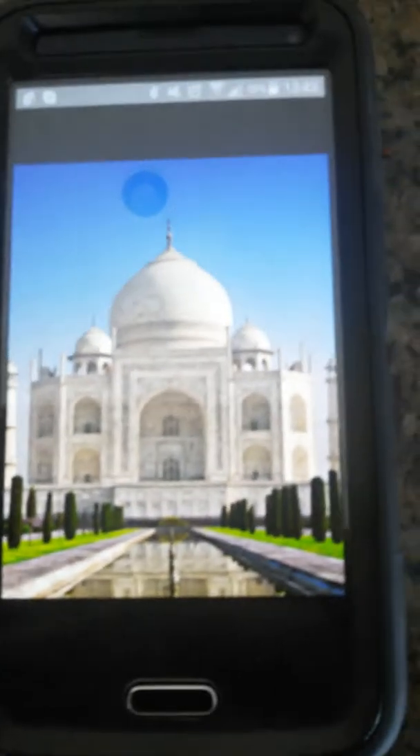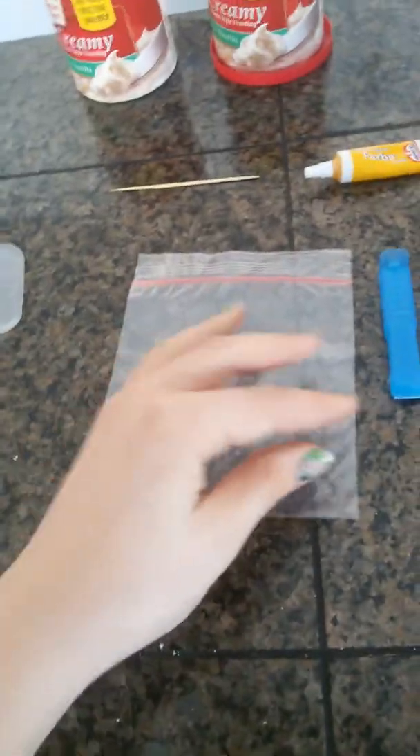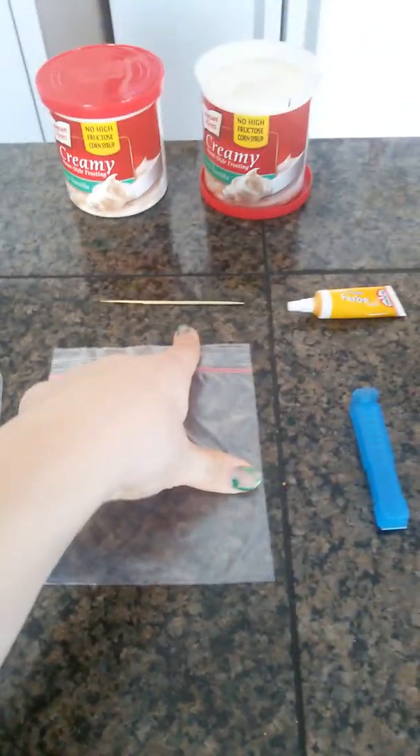I put my cakes in the freezer because they were not cooling down as quick as I wanted. I have a picture of the Taj Mahal and I'm going to try to do as much detail as I can. Also, if you want a little different color for designing — because otherwise it's going to look weird with all white — I'm going to use some yellow food coloring just to make the white icing a little creamier in color so you can do all the designs. I also have piping bags, but since it's a big one and I'm only using a small amount of icing to decorate, I got a little tiny plastic bag, a clip to secure it at the top, and a toothpick to get really good details.